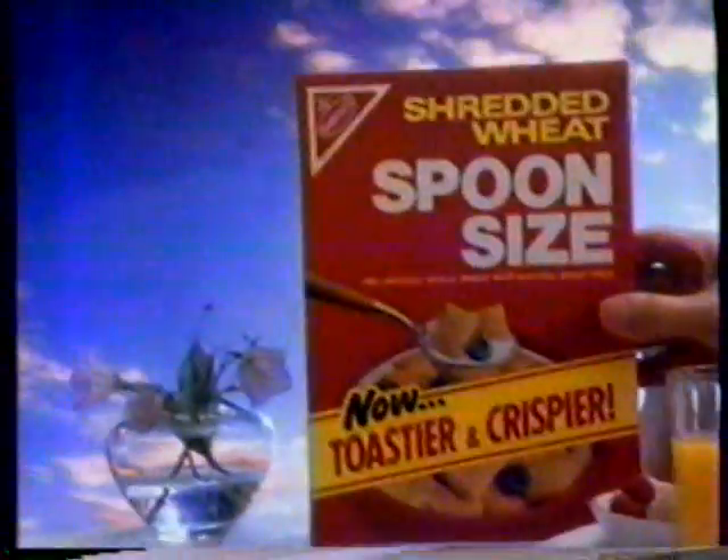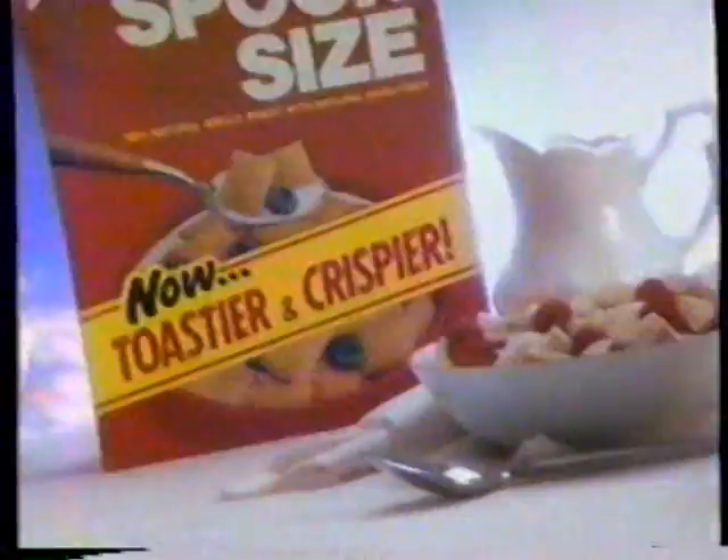We've just found a way to make Nabisco spoon-sized shredded wheat even better. Every shredded wheat biscuit is now toastier and crispier, because each is toasted through and through.